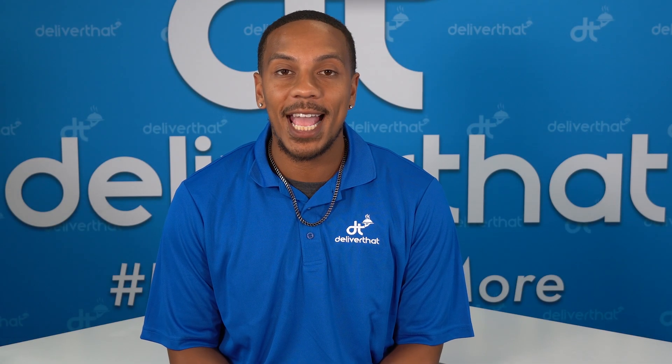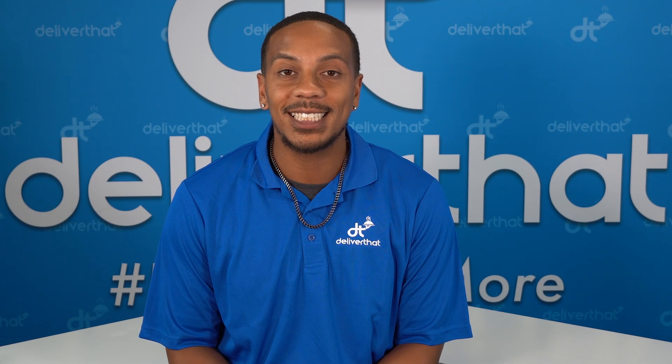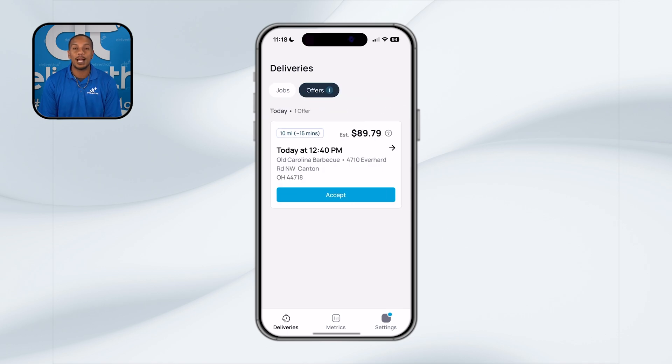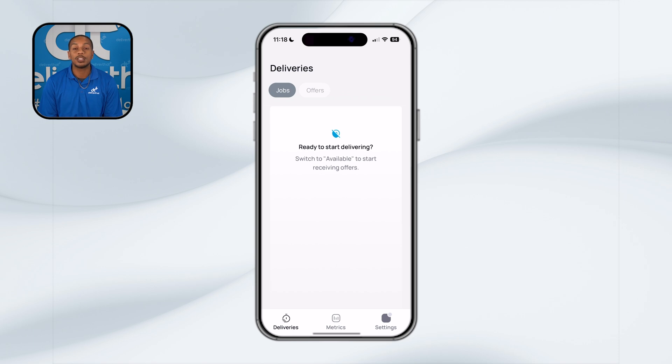Let's dive into one of the most important aspects of using the app — accepting a job. In the Deliveries tab in the app, you'll see two sections: Jobs and Offers. Jobs are the deliveries that you've already accepted and are now assigned to. Offers are new delivery opportunities waiting on you to review and decide on. To start accepting offers, make sure that you are marked available in the app by toggling the switch in the bottom right-hand corner of your screen. If you're not marked available, you will not receive any new offers, so make sure that you're marked available when you're ready to work.